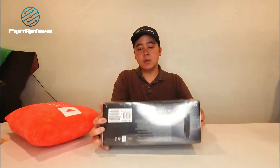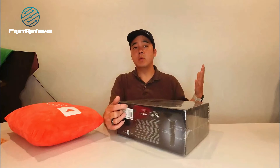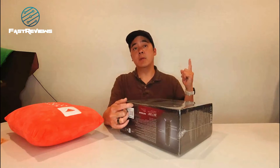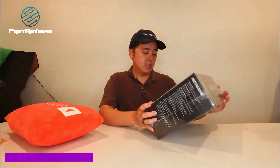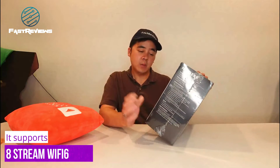This is the Nighthawk AX8 Cable Modem Router — basically the latest and greatest in terms of the cable modem. If you haven't seen my review on the Orbi Wi-Fi router, I'll put it up here and also in the description below. That is a cheaper price point than this one. However, this one actually supports Wi-Fi 6, so it has a little bit better Wi-Fi antenna.